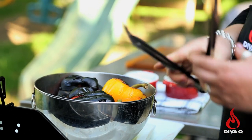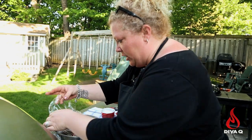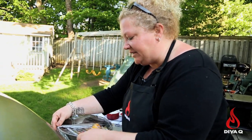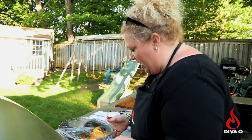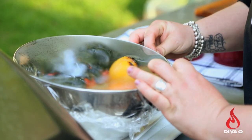I'm squishing them into this silver bowl and covering them up with a lot of plastic wrap. The reason is I'm trying to capture all of that great steam in these peppers. The steam is actually going to help separate all that blackness from the interior goodness of those peppers.